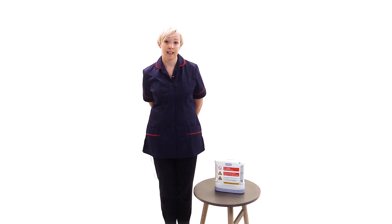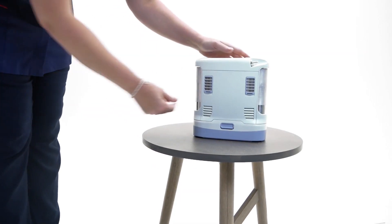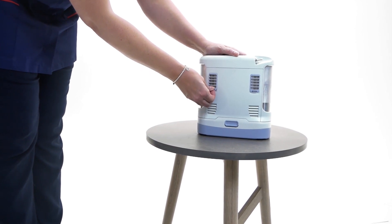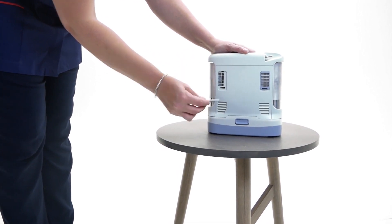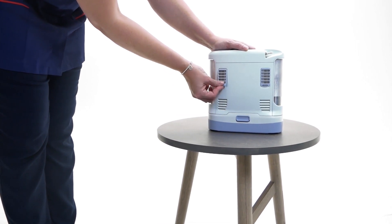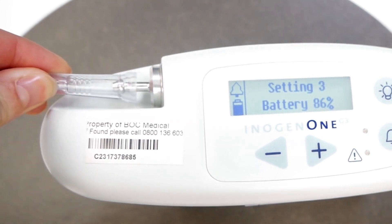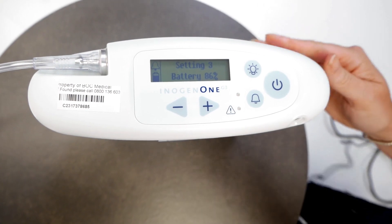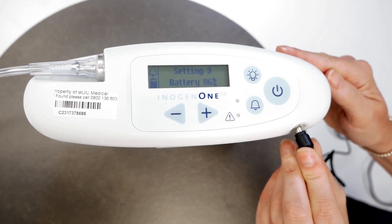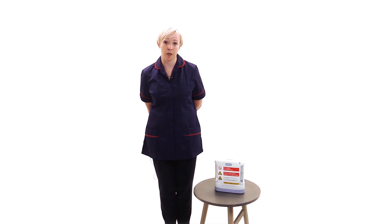We will now look at the filters and connections. The particle filters keep out dust, dirt and large particles. They must be kept in place during concentrator operation to keep input air clean. Your nasal cannula connects to the outlet for oxygen delivery. The power input is located at the top of the device to one side and is the connection for external power from the AC power supply or DC power cable.